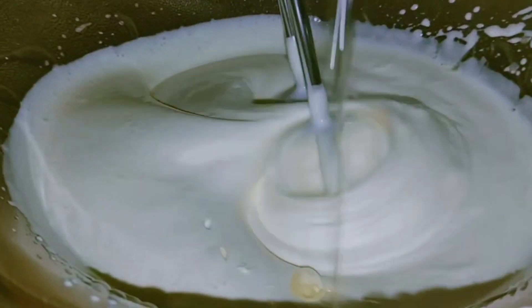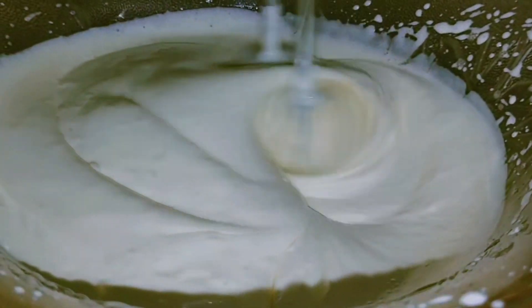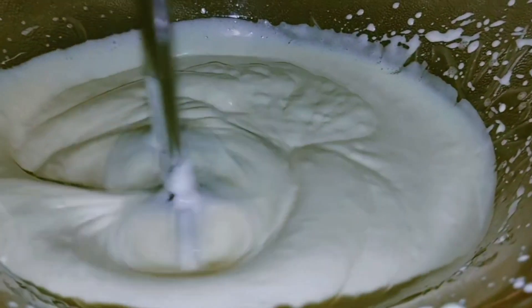Now I will add oil. We will add oil at this stage because the butter will not be fluffy otherwise.